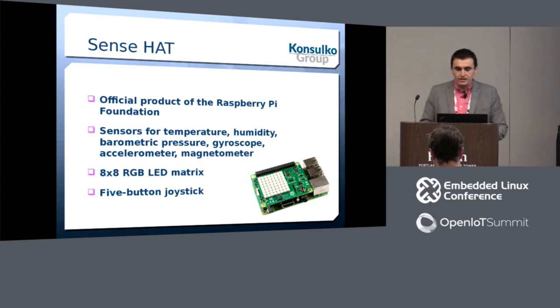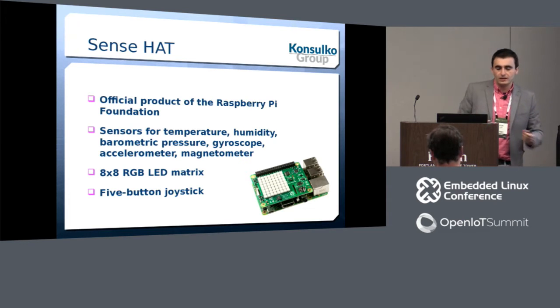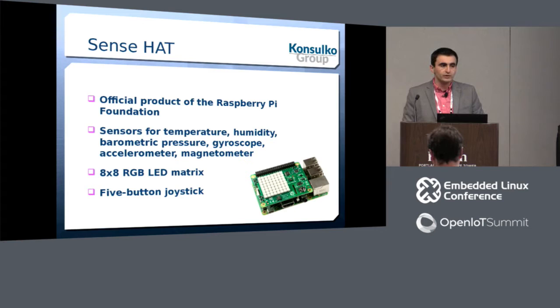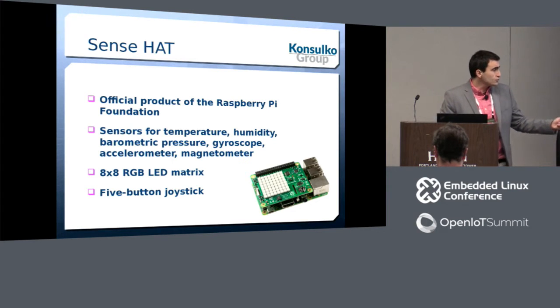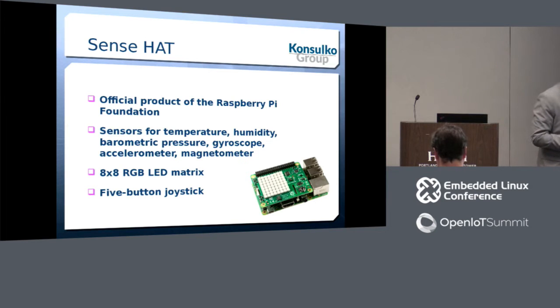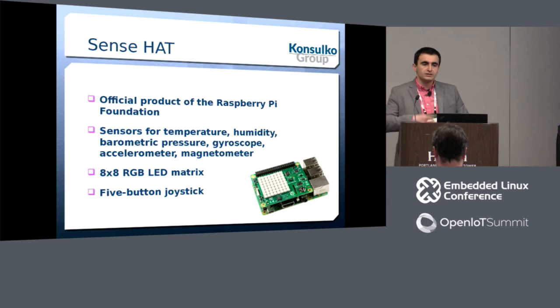Following the release of the standard, the first add-on board was the SenseHAT. This is a photo of Raspberry Pi with the SenseHAT attached on top — an official product of the Raspberry Pi Foundation. It includes sensors for temperature, humidity, barometric pressure, and accelerometer, as well as an 8x8 RGB LED matrix and a five-button joystick. It was part of an initiative for UK students to develop Python software, and the best solutions were sent to space via a British astronaut.